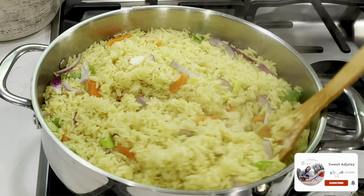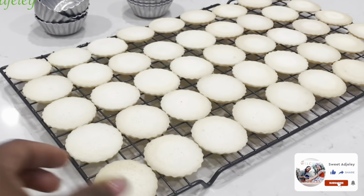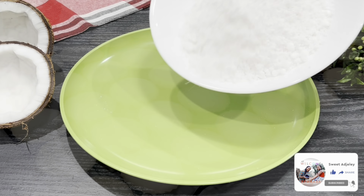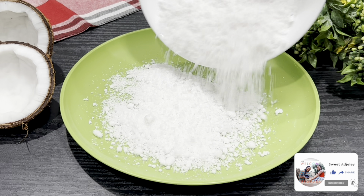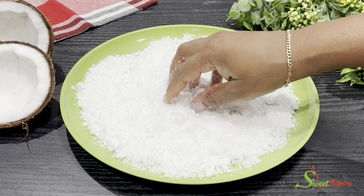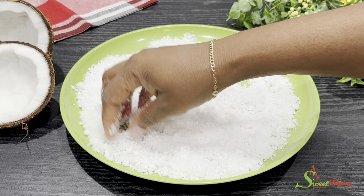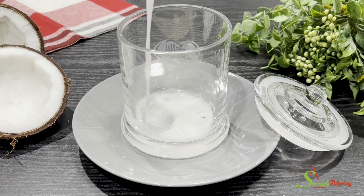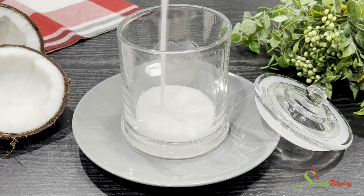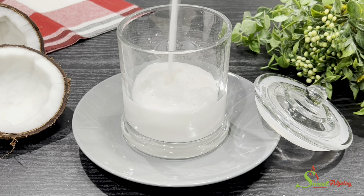And there you have that one as well — for any recipe you want to make: coconut rice, baby skit, you name it, it goes so well. Do not forget to spread out your shaft overnight and by morning you would have your homemade coconut flour to use in any recipe of your choice.